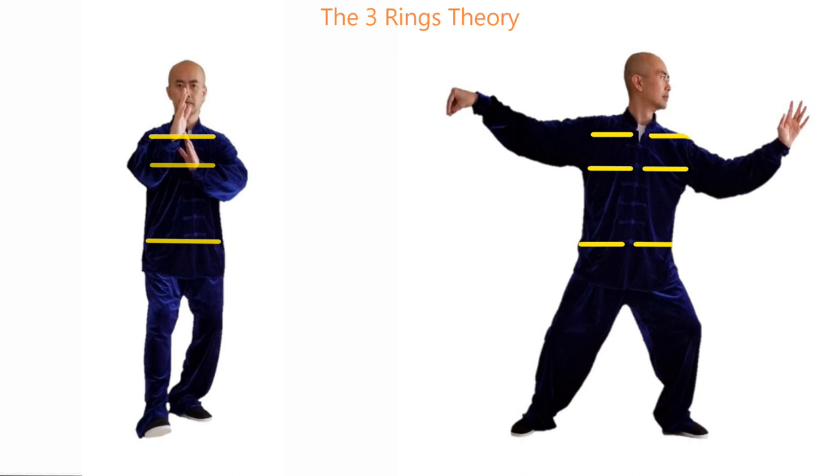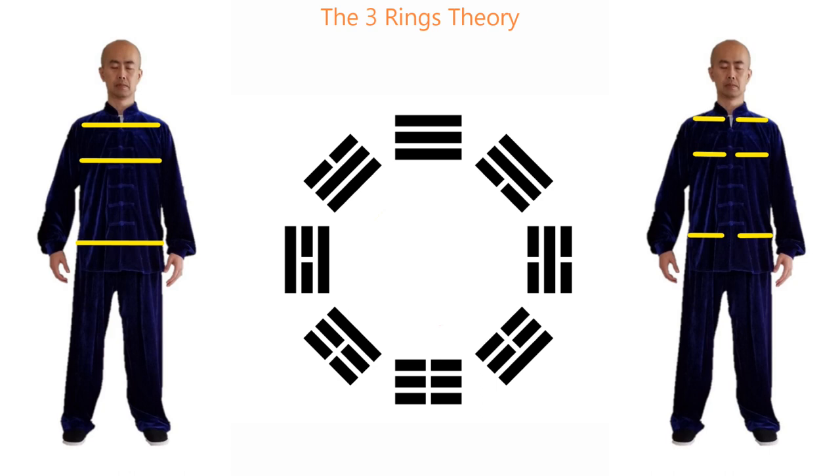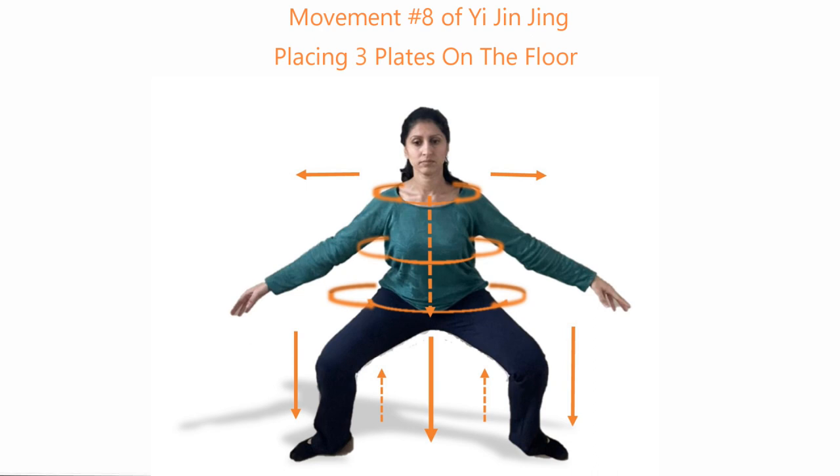In some advanced level applications, one should be able to open one or two rings while keeping the others closed. Then these three ring combinations become like the trigram in Ba Gua. The placing three plates on the floor from Yi Jin Jing is a good training not only for your tendons, but also your Tai Chi skills.